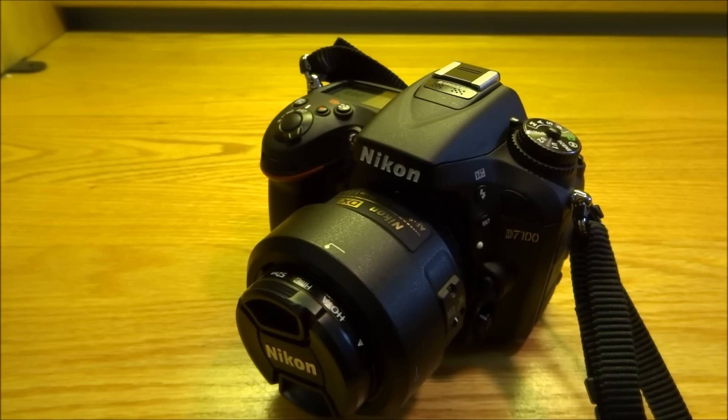Hey guys, how's it going? This is Jeff with JPA Photography, and I just got my D7100 a few weeks back. One of the main selling points of this camera are the 51 autofocus points, and I couldn't find them when I was out shooting for the first time. A friend of mine and some other people told me they couldn't find it either — nobody really uses manuals nowadays, because it would be easier to find it on your own than to flip through the 200-page manual.